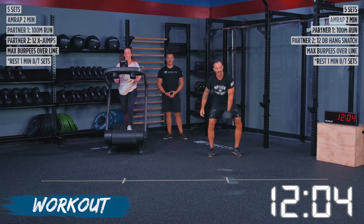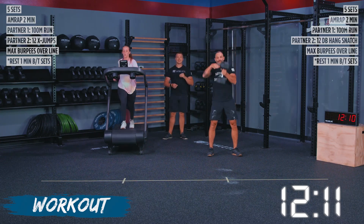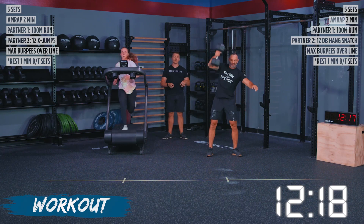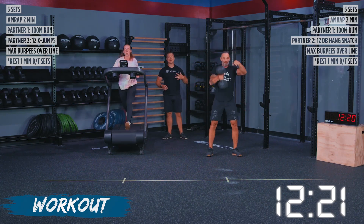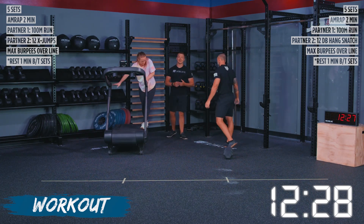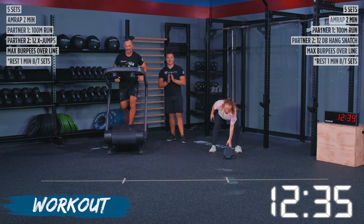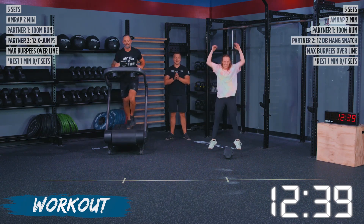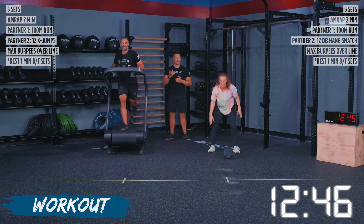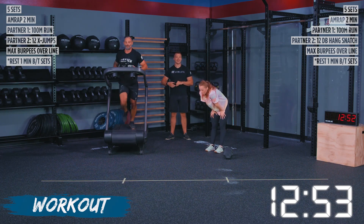With our last and final set for today, we are going to keep ourselves controlled on the run and the snatches or the X jumps. When we move to those burpees, this is where I need you guys to really, really work — increase that intensity, continue to watch each other and play off of each other in terms of pacing. Let's see if we can get our biggest number of reps in this last and final set. We're using 17 and 18 as the two numbers we've been hitting, so if we can try to get 19 or even 20, I think it's possible. It's going to take a lot of teamwork and communication. When we were at the games, I had a couple that was always in class talking strategy — I hope they're doing this workout right now.